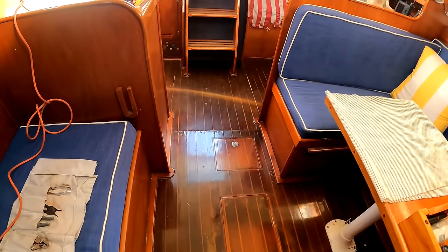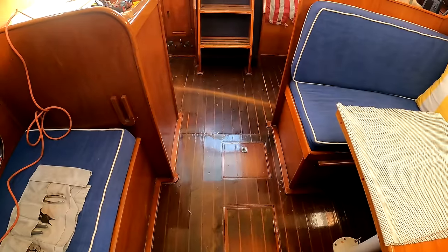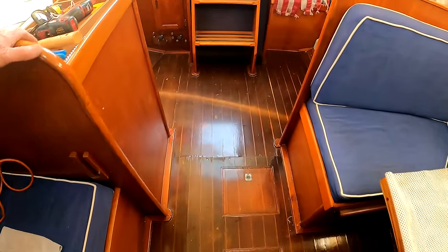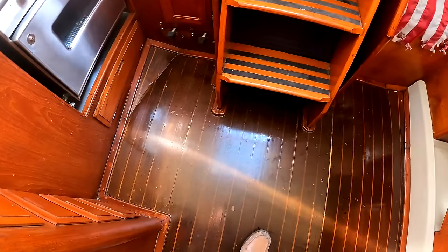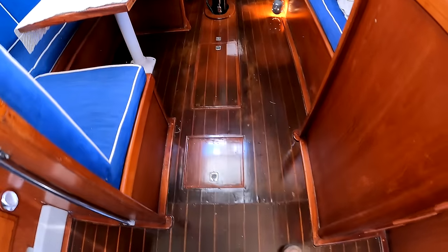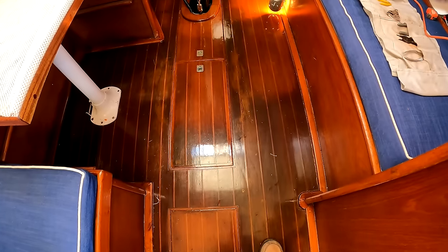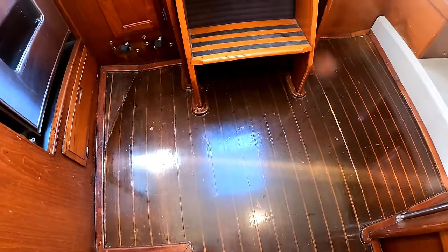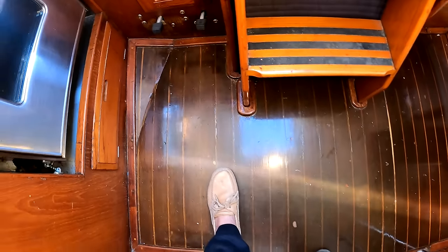This cabin sole was put down in 1984, which makes it 40 years old. It doesn't look bad, and every two years I've put two more coats of schooner high gloss varnish on it. But finally discoloration is occurring from water incursion. It has one irredeemable problem: it's getting a bit soft underfoot.